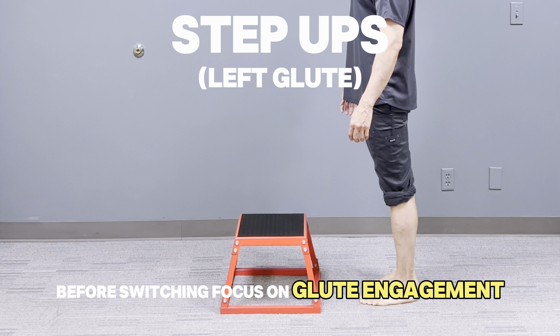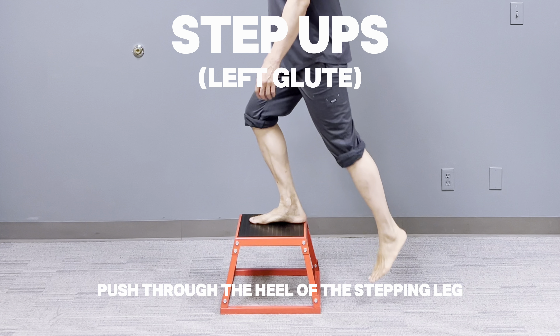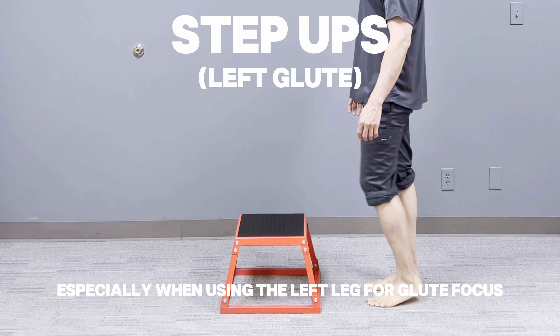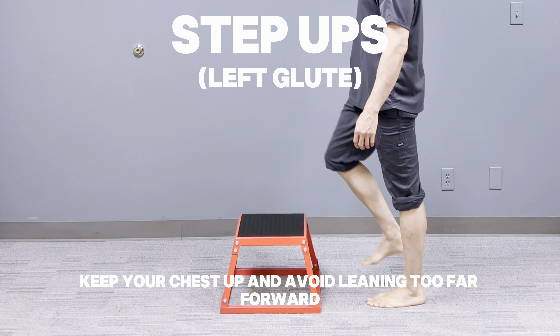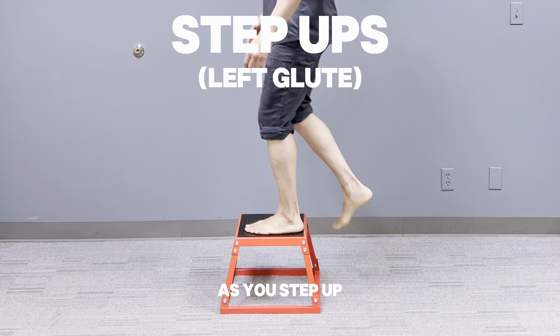Focus on glute engagement: push through the heel of the stepping leg to activate the glutes, especially when using the left leg for glute focus. Keep your chest up and avoid leaning too far forward as you step up.